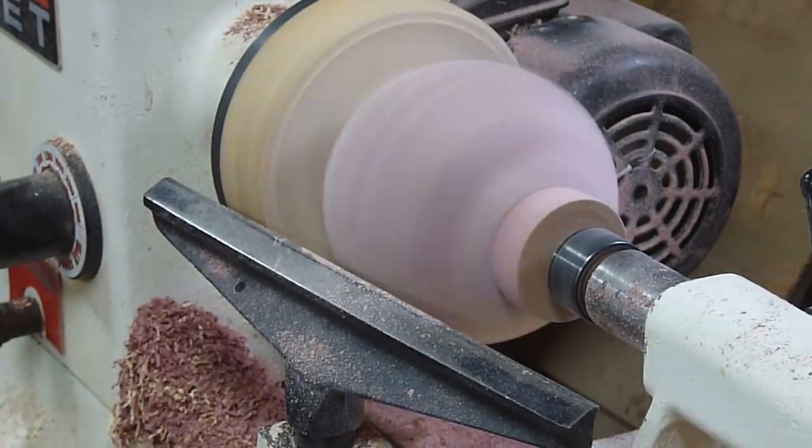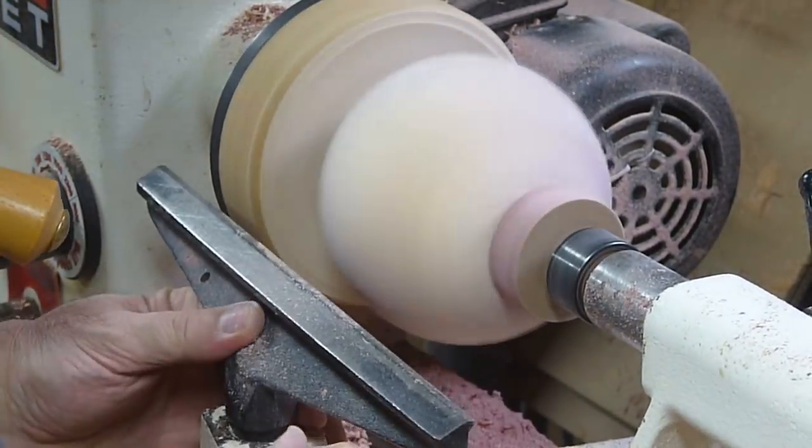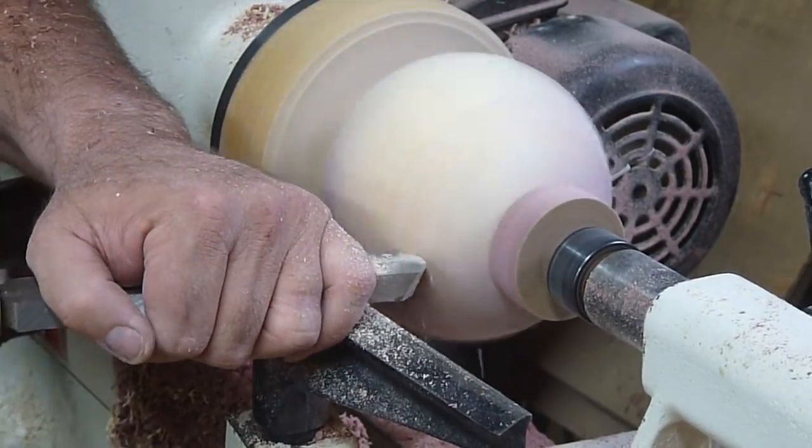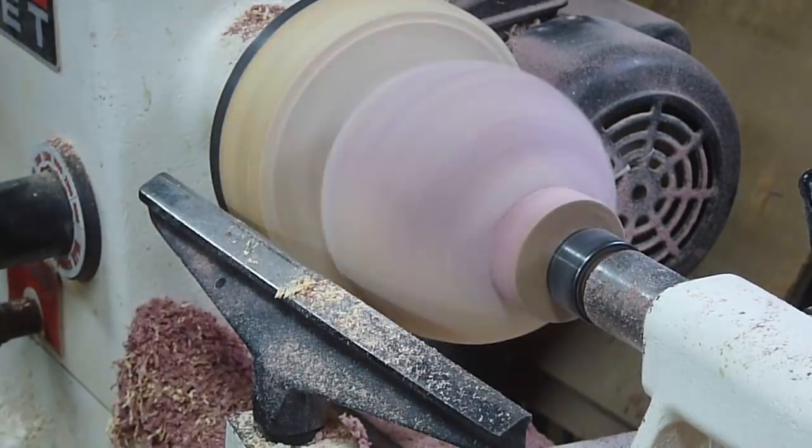I sand from 150 to 500 grit. Here I'm just taking off a high spot with a round nose scraper, and then I re-sand after that.